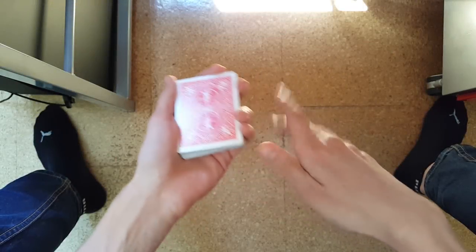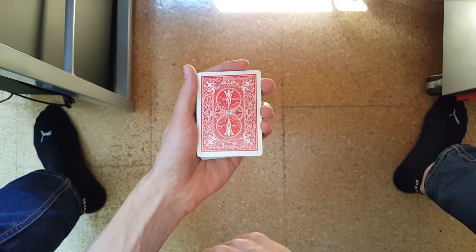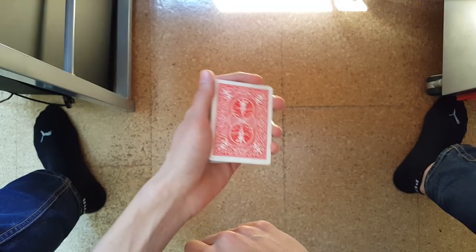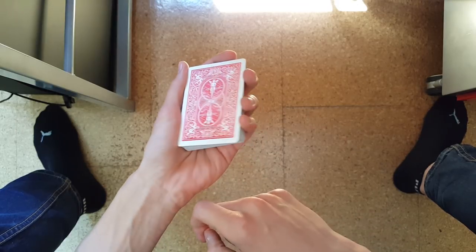Now to the grips. We start with the dealer's grip, also called the mechanics grip. This is the most basic grip, and you should get used to it, because you'll use it all the time and it's used as the base for most cuts.